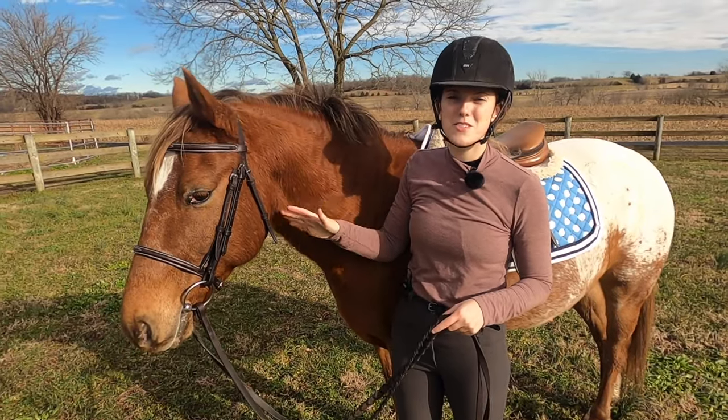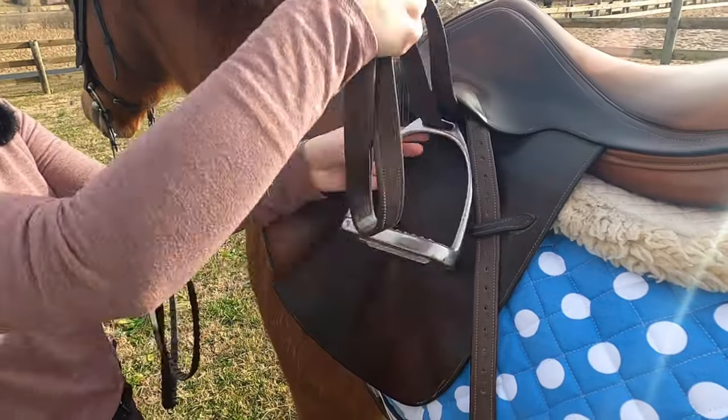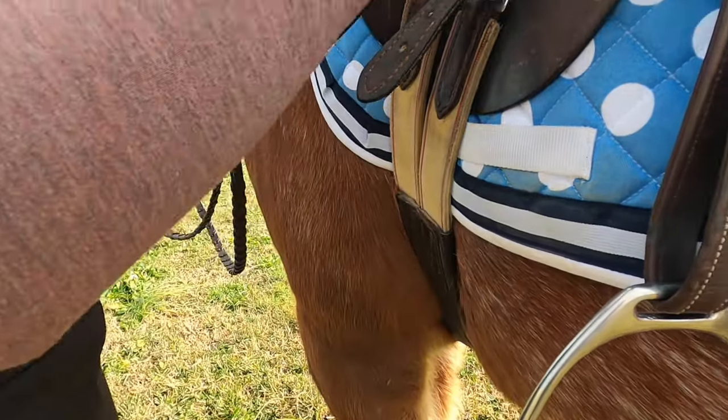If you need a more in-depth look at those things before you hop on your horse, you can check out the links in the description below. Before you go to get on your horse, you want to make sure you unroll your stirrups and also check your girth to make sure it's tight enough. You want to be able to fit four fingers in your girth.